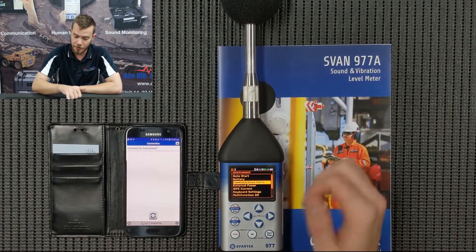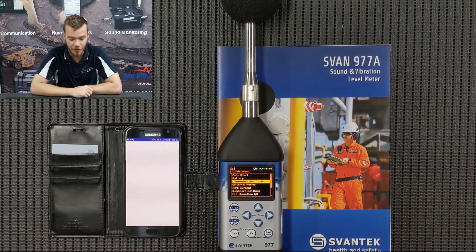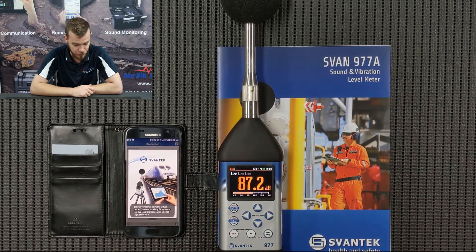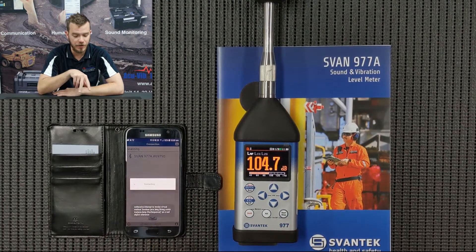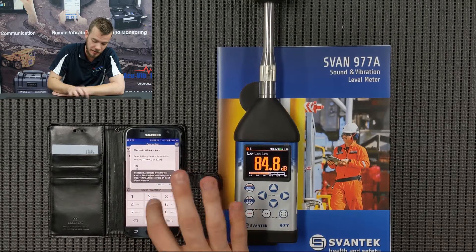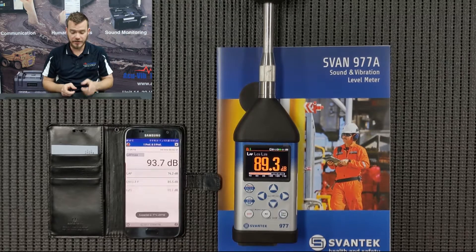Once that's done, you'll see a Bluetooth logo pop up — it's a greyed-out logo on the instrument. Then we can go back into the Svan Mobile app and we should see the instrument pop up. If we just wait a couple seconds, you'll see the serial number — 69790 — tap it. If you haven't paired the instrument already, it can connect automatically, so just punch in the Bluetooth password and press OK. Then you'll see that the phone is connected.